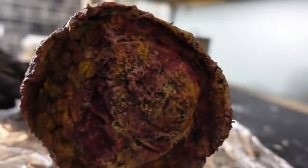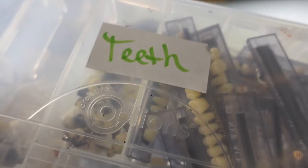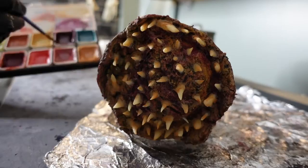Now my least favorite part — adding the teeth, which I didn't film because it's tedious and takes forever. Then I painted all the teeth using more alcohol-activated paints.